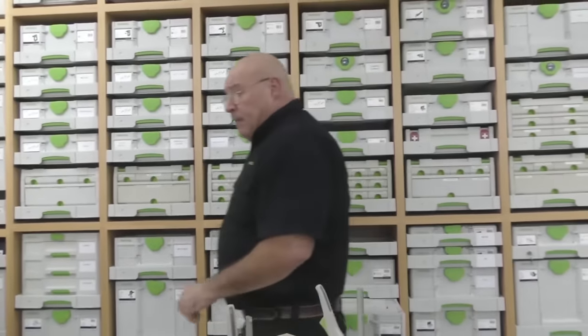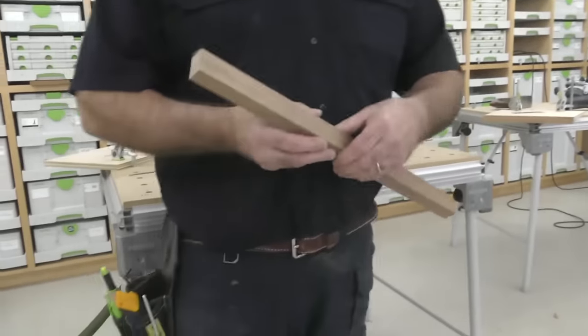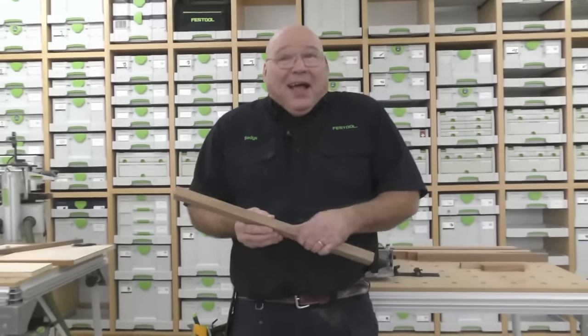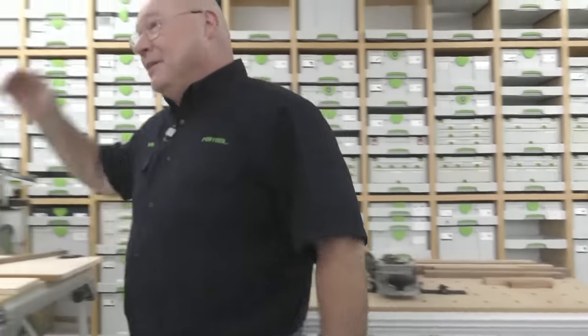That wasn't bad — that was about 20 minutes, right what I thought it would be. Hey, you guys want to hear something really cool? I was ripping this hardwood yesterday with the CSE 50. Oh my God, what an awesome saw. I loved it. It's so cool. Two or three people came in and commented on it.